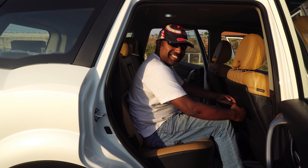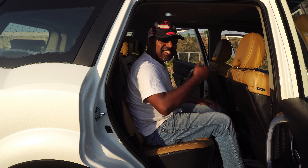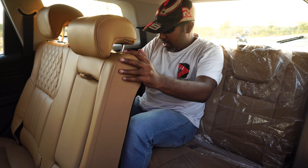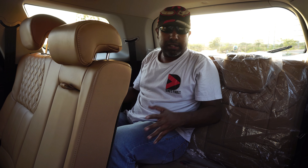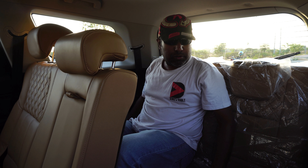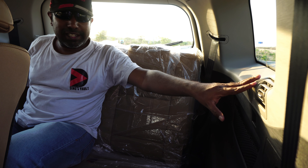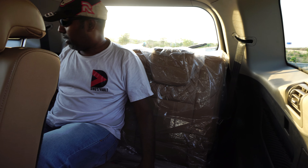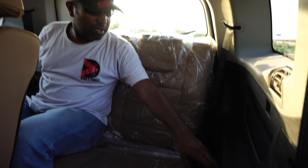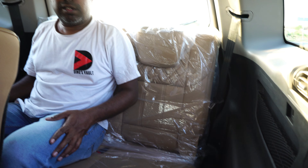Getting into the rear seat we have ample amount of leg room and decent amount of head room. Three average size adults can feel comfortable in the second row seats. Third row space is not bad — best suited for kids, and adults can adjust for short trips within the city. We have dedicated AC vents for the third row passengers and also cup holders and some storage net — pretty well done third row seating for the new XUV.